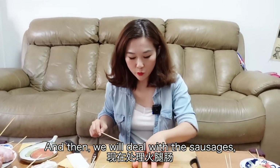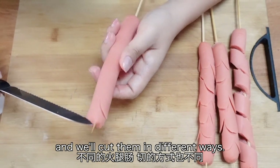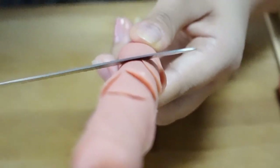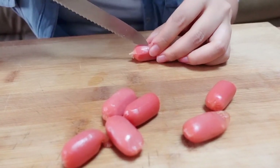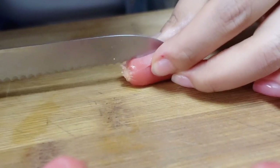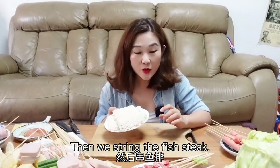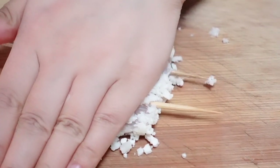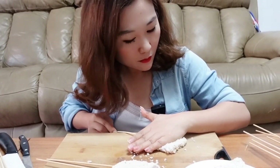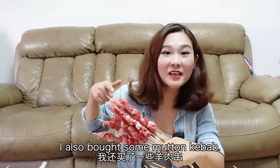Then we will deal with the sausages and cut them in different ways. Then we'll prepare the fish steak. I also bought some mutton kebab.